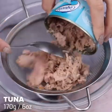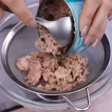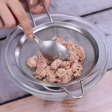I'll put 170g of tuna on top of a sieve. The goal is to remove excess liquid from the can.